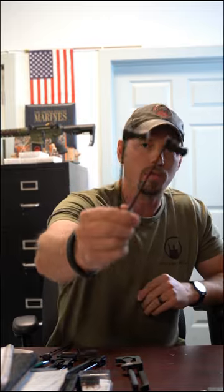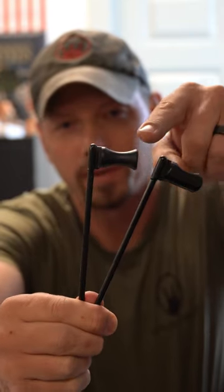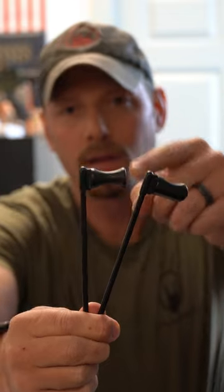When you order your hard charger, you have two options of handles to choose from. With the pull handles, you can pick either a traditional or a tactical. Neither is really better than the other — it's more of a preference thing, which one you like.